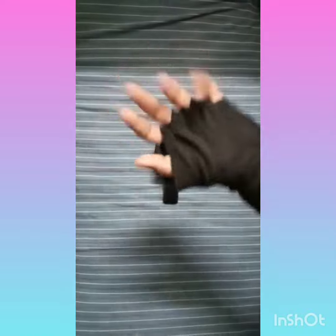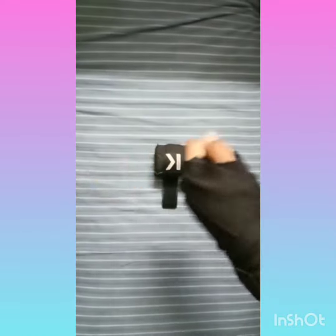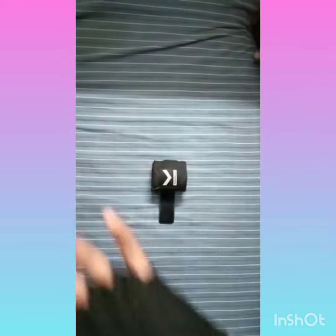Hello guys, welcome back to my channel! Today here is another video of how to tie a boxing wrap around your hand. Let's get started!